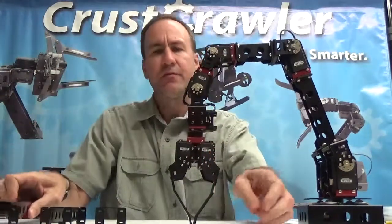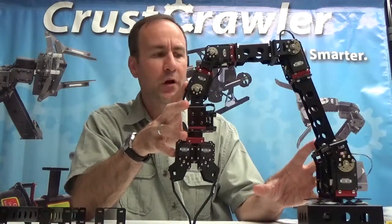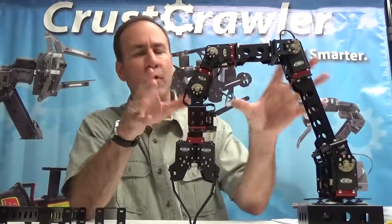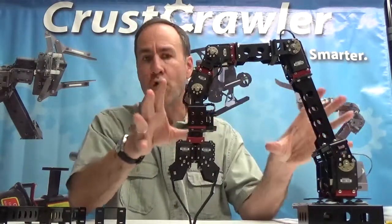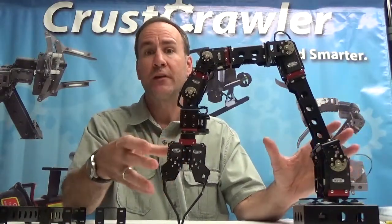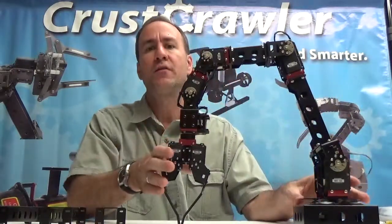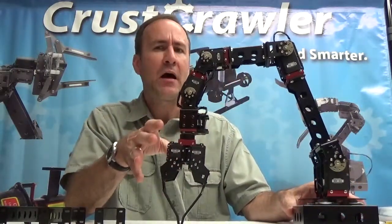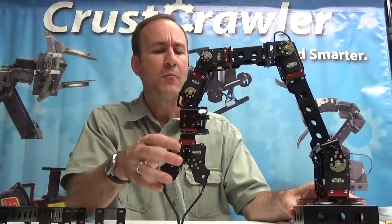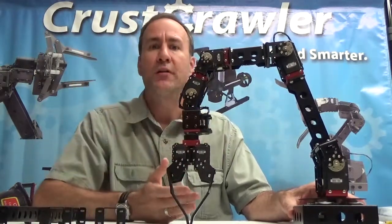You can make a very modular, flexible arm with the CrestCrawler Pro Series Robotic Arm Kit. All the components can interchange in any order, so if this configuration doesn't work for you, you can reconfigure at any time. This makes it a powerful product in the sense that you could have several configurations by just buying a series of components.